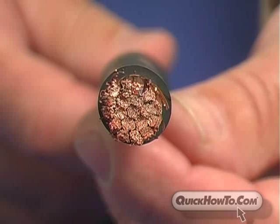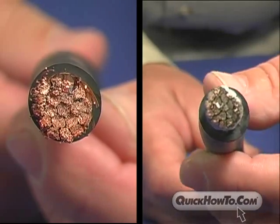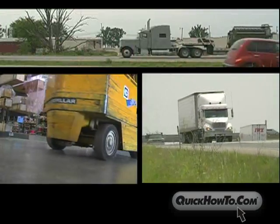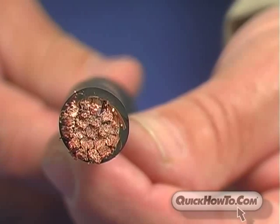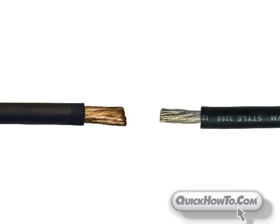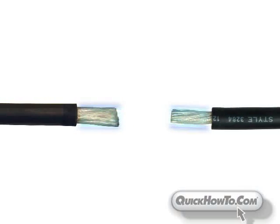This program will introduce you to QuickFlex welding cable and UL QuickFlex tinned welding cable, the most widely used cable for industrial and commercial equipment. Both are made with fine stranded copper wire, resulting in the highest conductivity rating in the industrial and commercial markets.